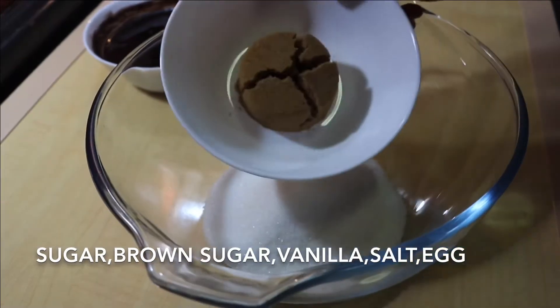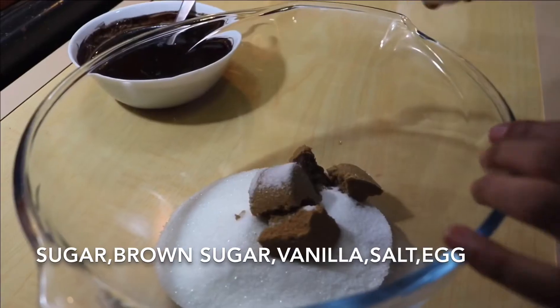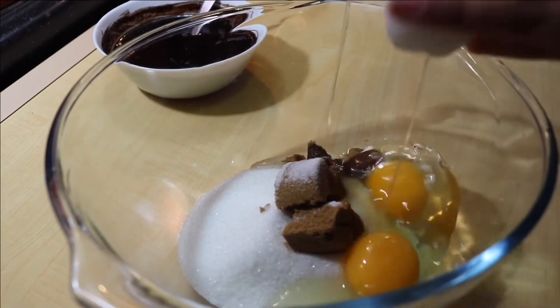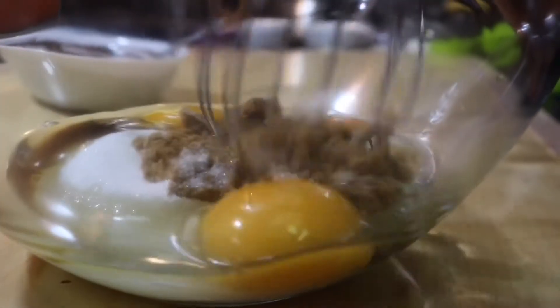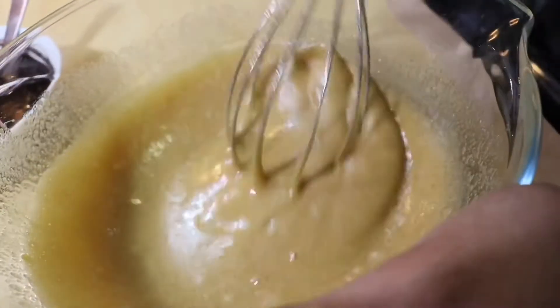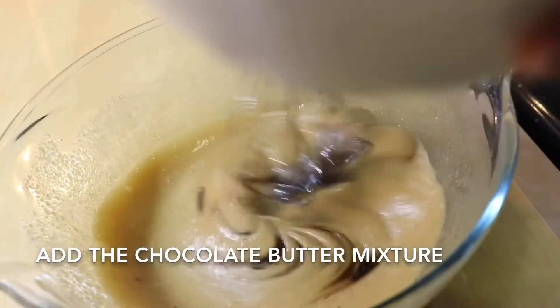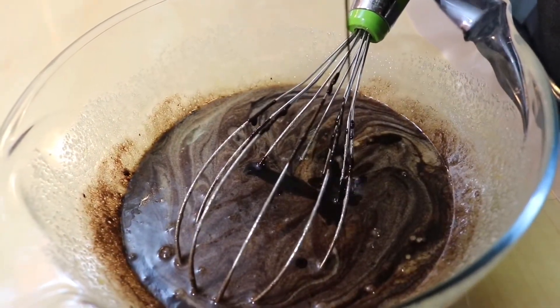Meanwhile, into a large bowl add in the sugars — that's brown sugar and normal white sugar. Also pour in the vanilla extract and add in the salt. Next crack in all three of your eggs. You need to beat it — you can use a whisk, it doesn't take too much time, you just need to melt the sugar a little bit. But the easier way is to use a hand beater so you can beat it a lot, which will make the brownie more fudgy. If using a whisk, beat for at least 10 minutes; with a hand beater, around 5 minutes is fine. Once it lightens in color, add in the chocolate and butter mixture, pour that in and keep mixing.